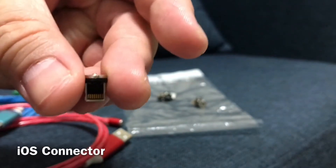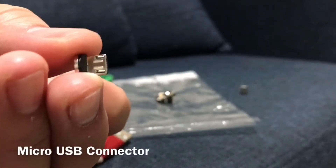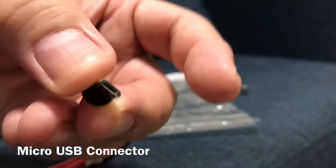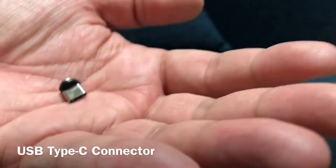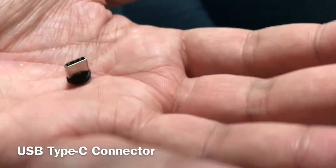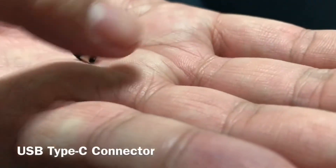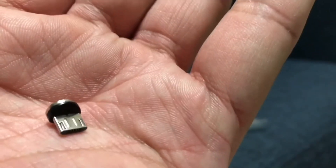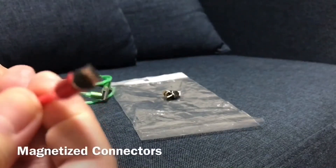This connector is for iOS devices or our iPhones. This one is our micro USB connector for our Android devices. This one is our USB Type-C connector. These connectors come with very powerful magnets which allow them to snap into place through our charging cables.